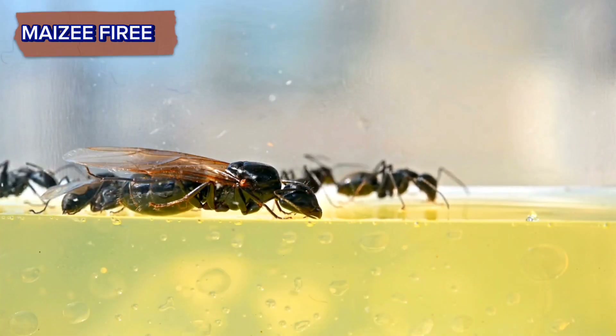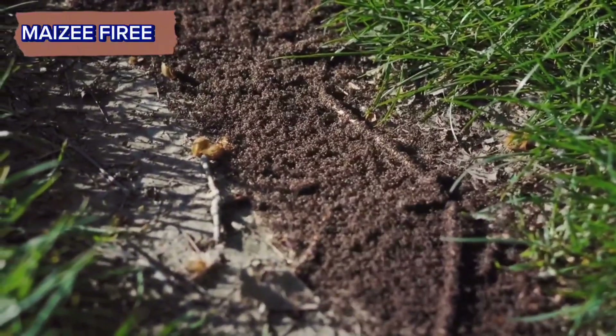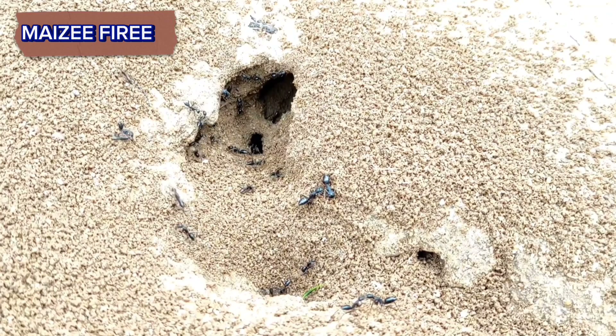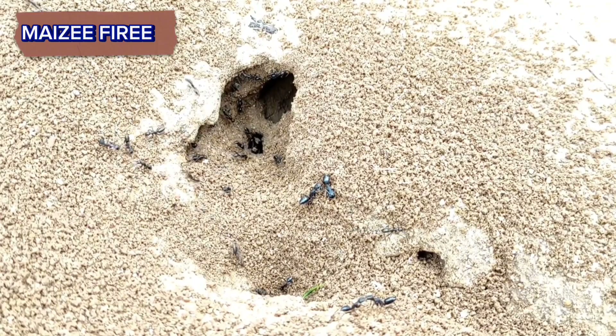Disturb the colony: to locate the queen, you may need to disturb the colony slightly. This can be done by gently prodding the mound with a stick or small shovel. Be prepared for a swarm of worker ants to emerge in defense of their nest.